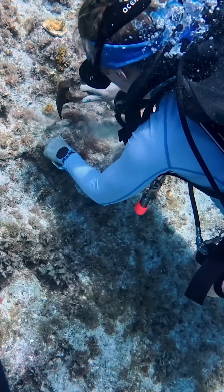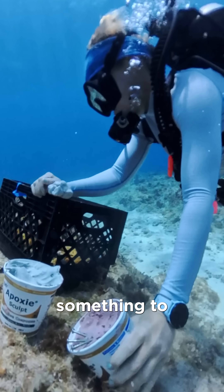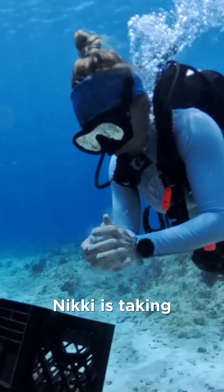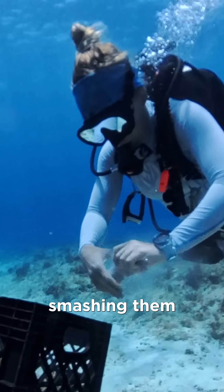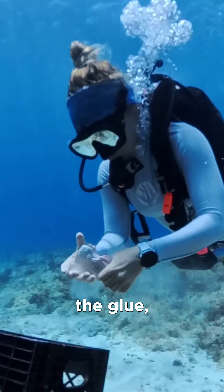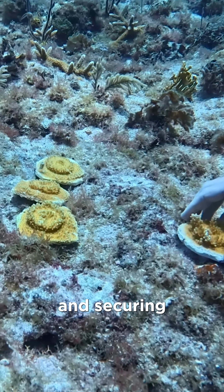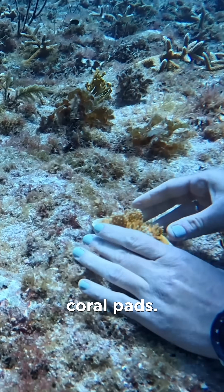The hammer helps score the surface of the rock and give the epoxy something to grip onto. And just like when we use epoxy above ground, Nikki is taking both parts, smashing them together to activate the glue, and then pressing the Play-Doh-like globs onto the recently cleared piece of rock face and securing the Elkhorn coral pads.